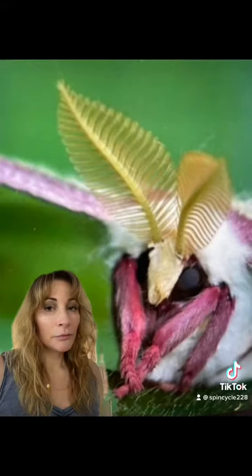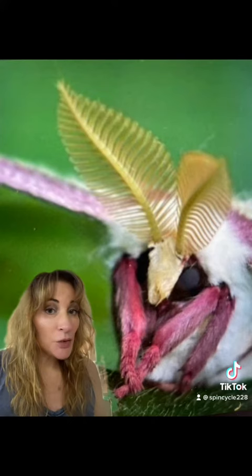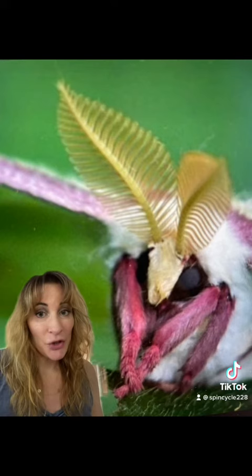In case you're wondering why the males have these amazing antennae — it's because once the males and females eclose from their cocoons, the female will be calling to the male with a pheromone she sends out. The males need these wider, huge antennae in order to locate the females, and they can from over a mile away.